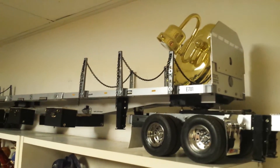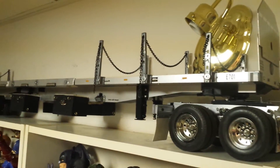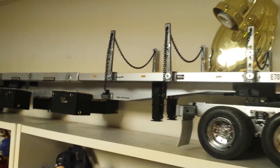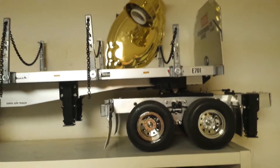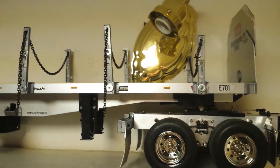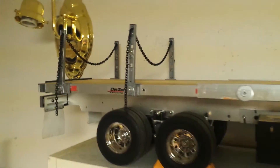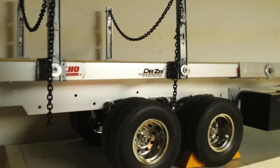Hey there YouTube, I'd just like to show you my two flatbed trailers by Tamiya and also the dolly that I built. When I put them together, this is what it looks like.